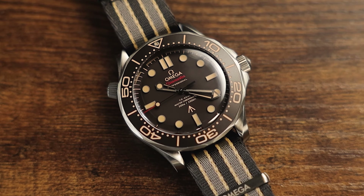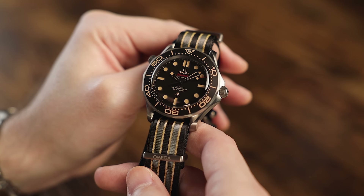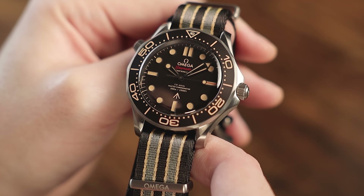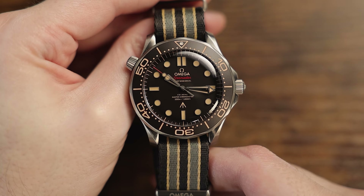Hello, this is Exquisite Timepieces in Naples, Florida. Thanks for joining us. If you like this watch or would like to view any of our new or pre-owned inventory, please head over and visit the exquisitetimepieces.com website and feel free to give us a call at 239-272-2932 with any questions, or visit our showroom in Naples, Florida anytime.